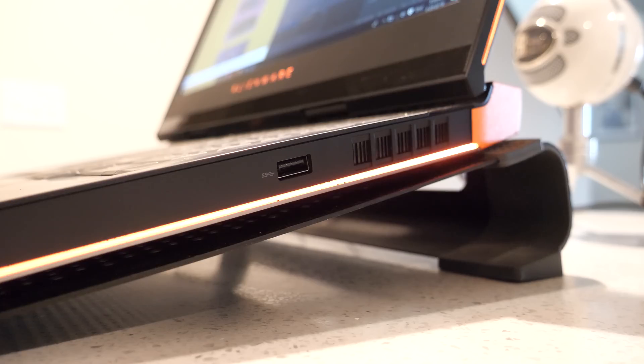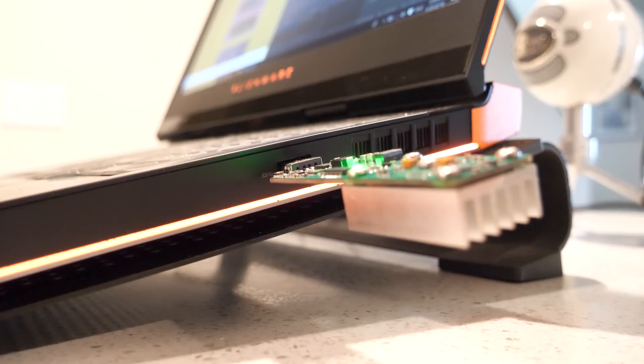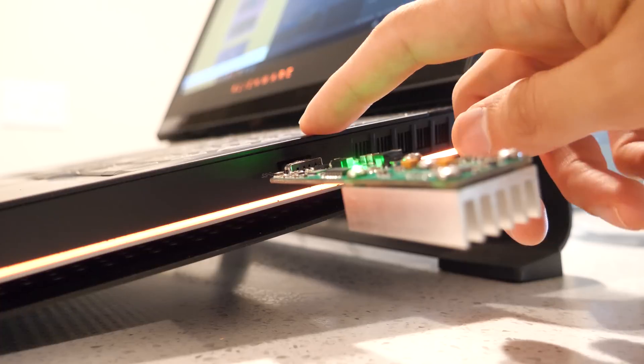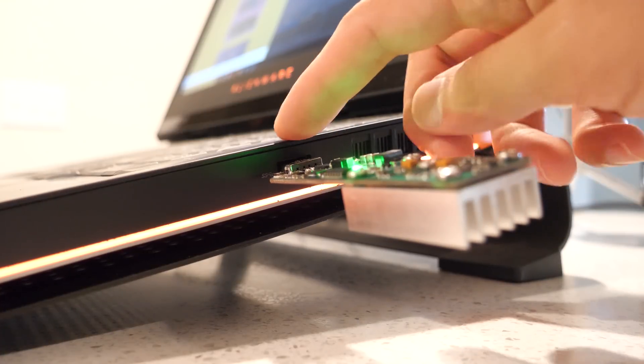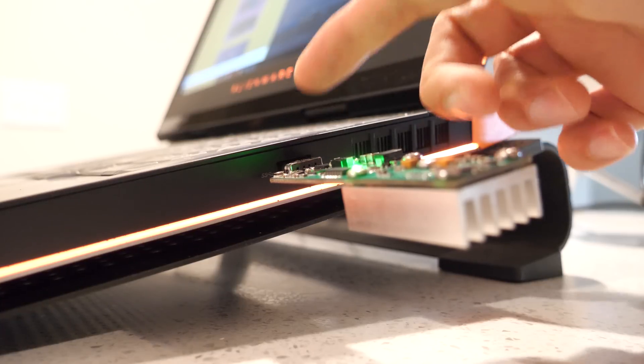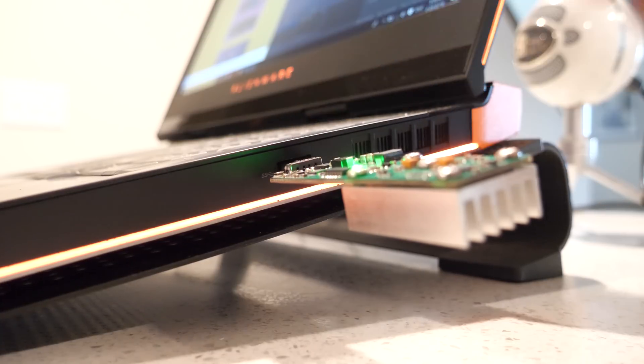The first step to set up the GeckoScience NewPack is to plug it into the computer. Make sure you have a strong port. Any regular USB port from a PC would work, but weak ones will not let you overclock by much or might affect your hash rate or mining rate.